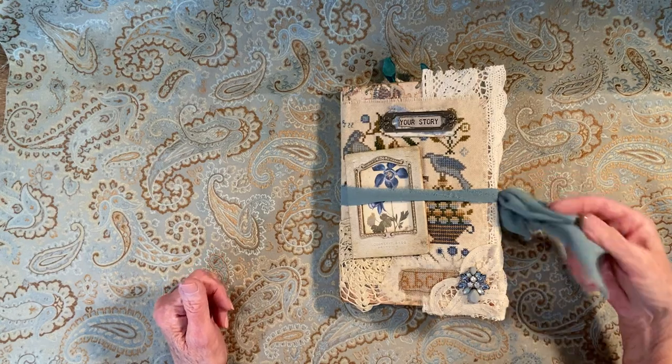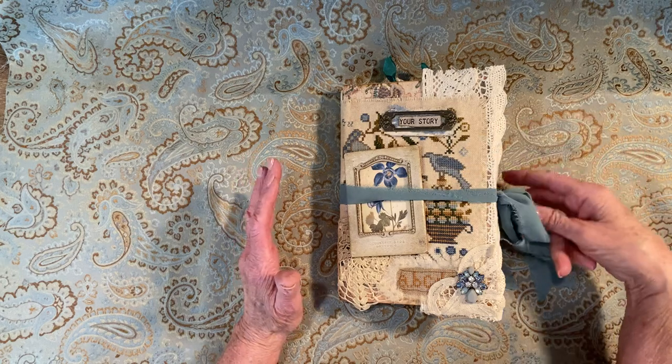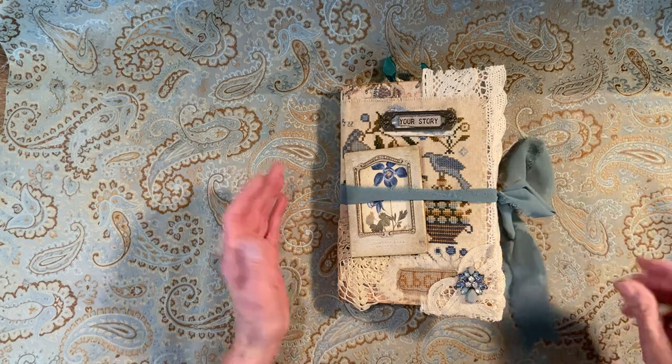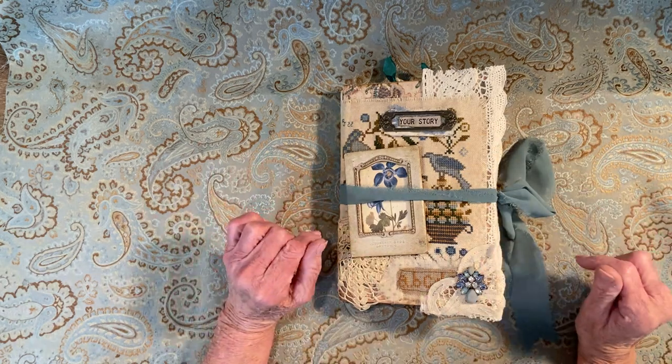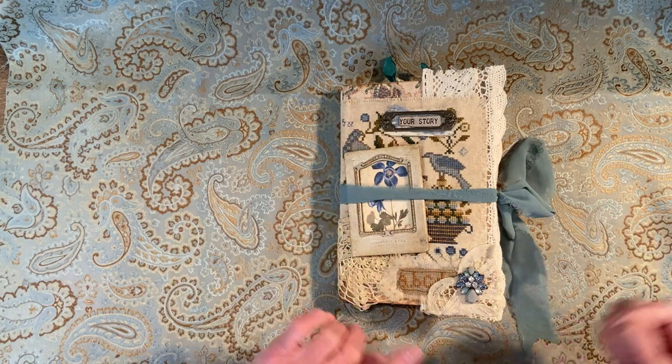Hello everyone. I am here to do a flip through on the family history style journal. You can use it for anything, but there are some things in here that pertain to family words and things.